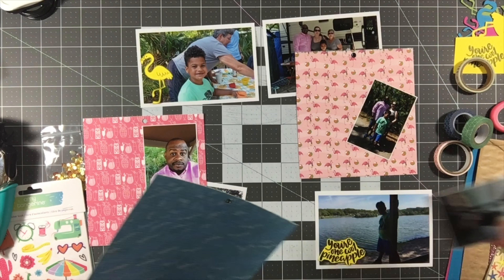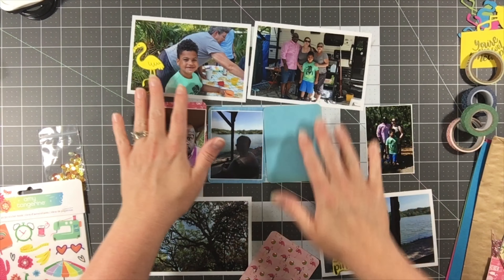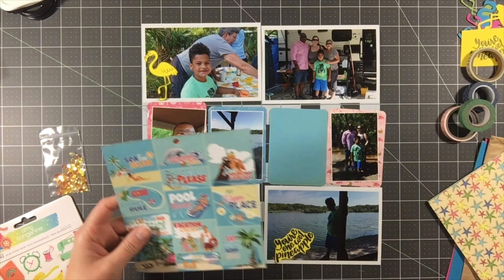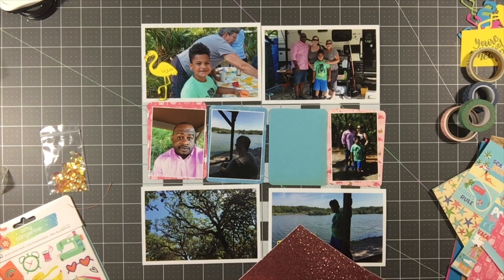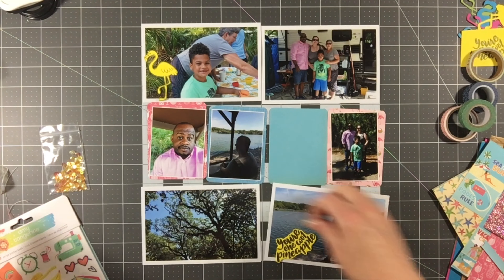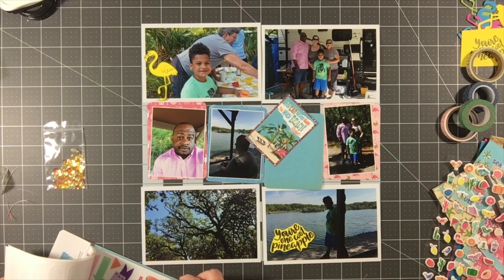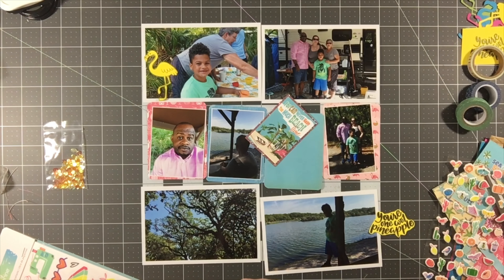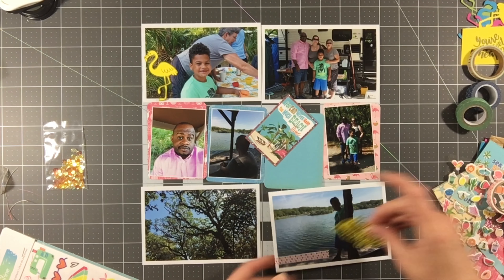I'm going to cut out the trimming process since you've seen it many times — by the magic of video it's done! I've got my cards trimmed out. I have four 4x6 photos so there's not a lot of paper I'm using. There was one paper with little square scenes, and I'm cutting one out to use as a filler card on this blue card, backed on a little bit of pink glitter paper. It says 'You Can Never Have Too Much Beach Time.'